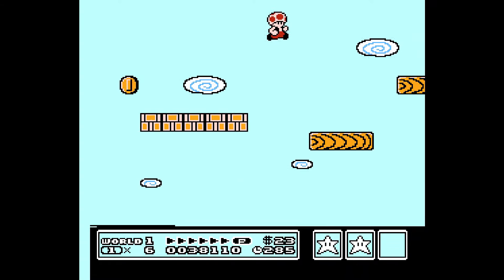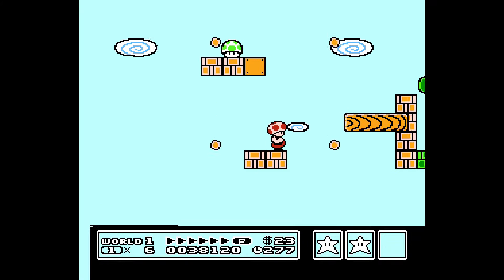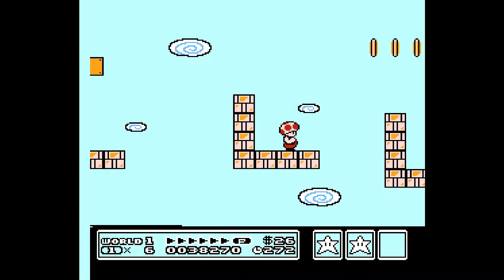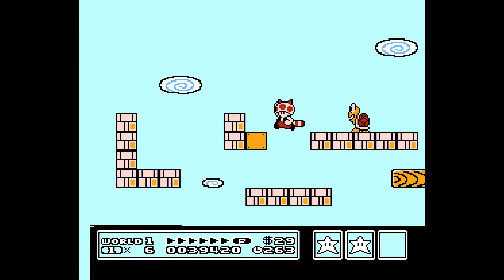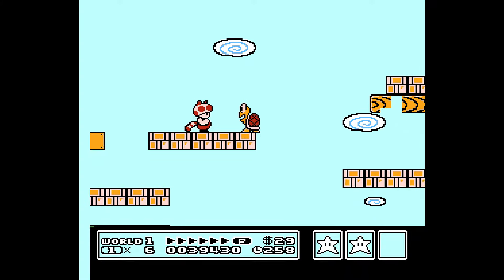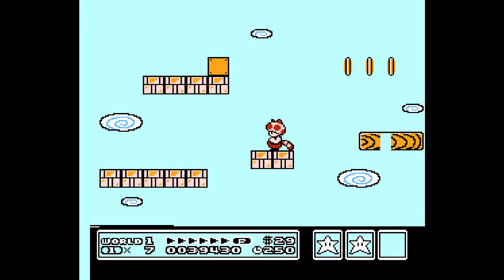There is an option when you're patching the game — you can choose Red Toad or Blue Toad. I didn't want to choose Blue Toad because Toad's red. Super Mario Bros. Super Show? He's red. There we go — we got a one-up. He looks like a little cat.